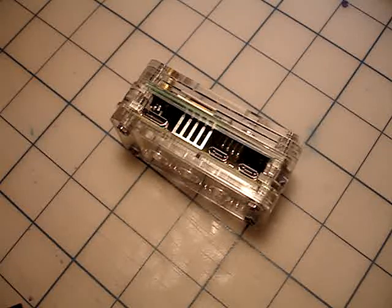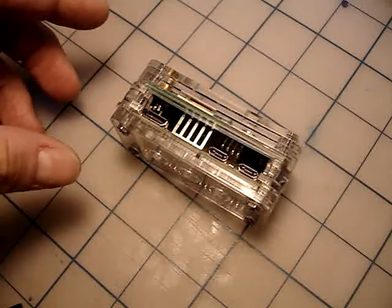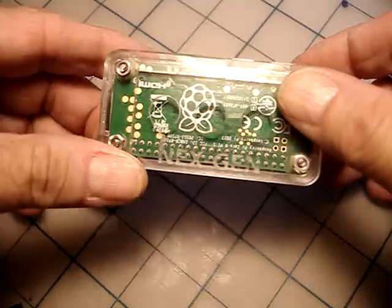Hello everyone, Bobby here from NextGen. I'm going to show you the new XD4-2 case, which we'll be shipping. All orders that still haven't been filled will, by default, get the XD4-2 case. Let's start at the bottom,